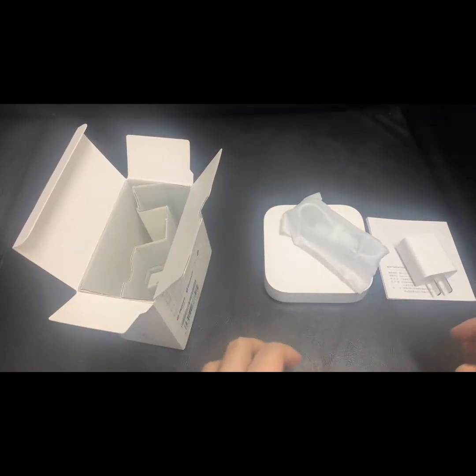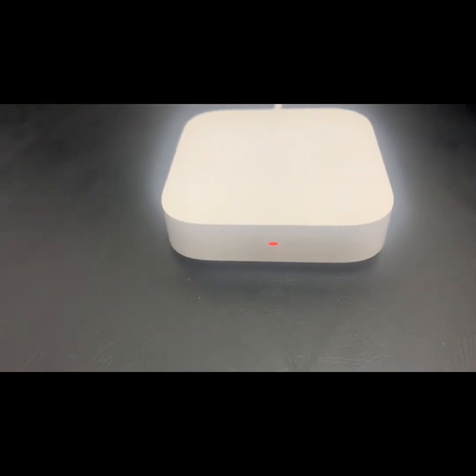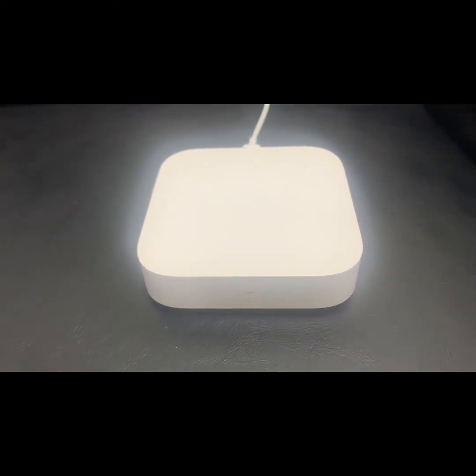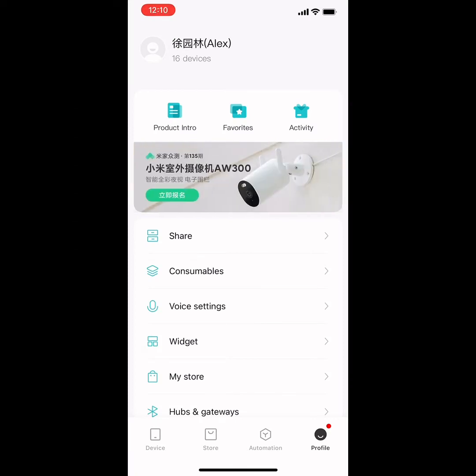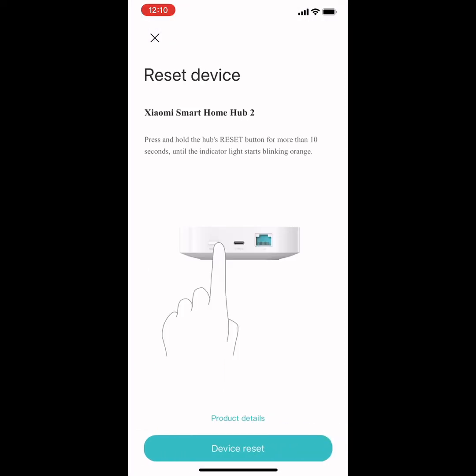Let's see how it works on your phone. You can see the LED is flashing orange, which means it's waiting to pair. Let's go to the Mi Home app. Now we are in the Mi Home app, adding a particular device. The phone has found a smart hub to pair. We've already signed in to the device, so we don't need to pair it again.